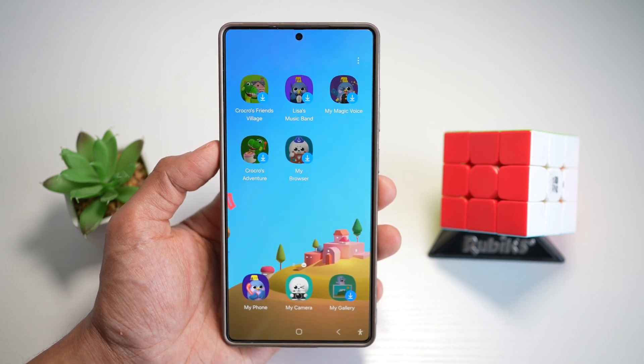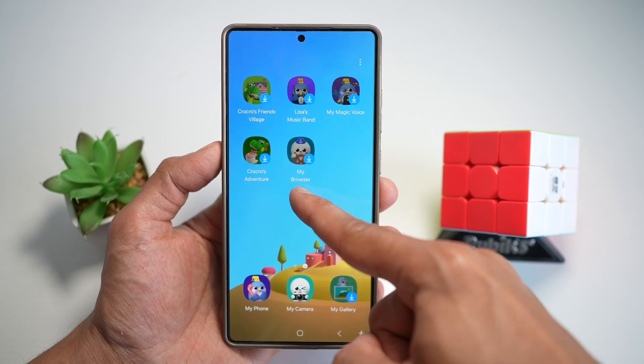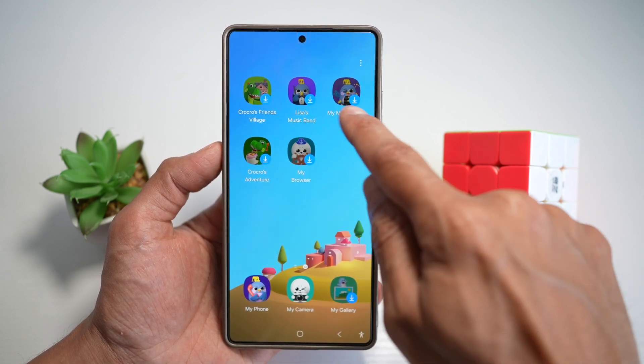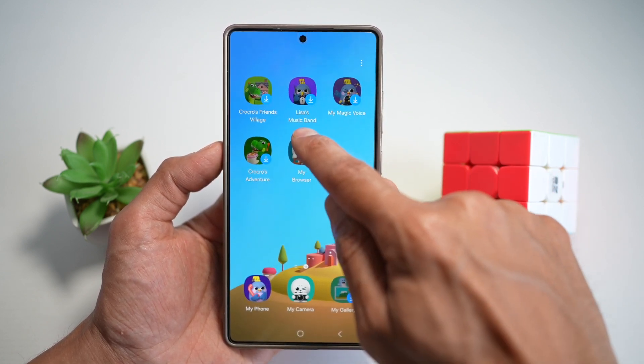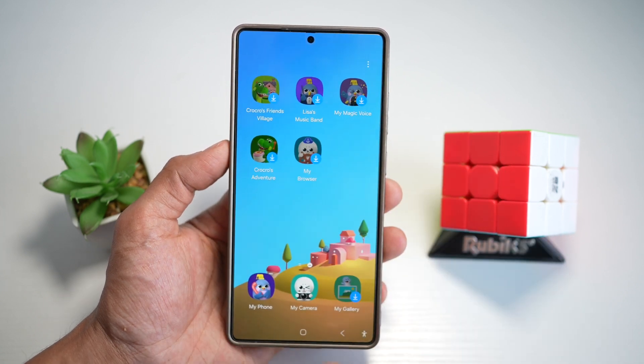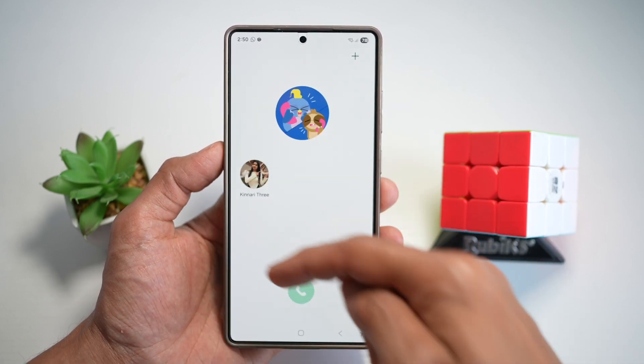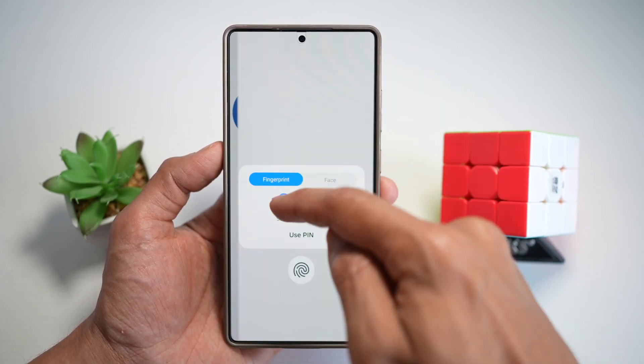Here you can go ahead and download all of these different apps. You can install a browser — this is like a kid's browser. You have your magic voice, Lisa's music band, a game, and your phone. Whoever you give this phone to, he or she can make phone calls to only your designated people.